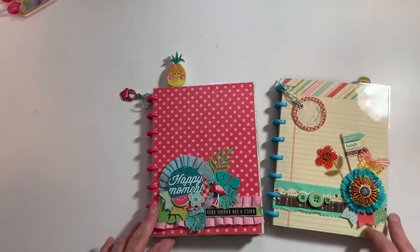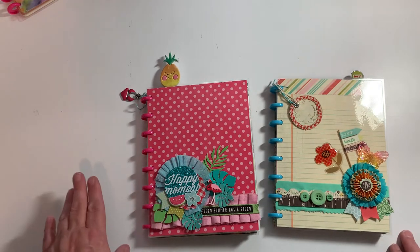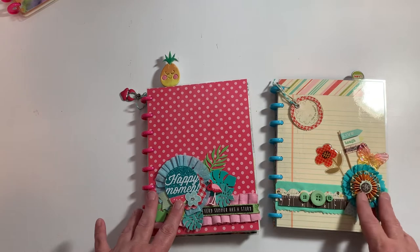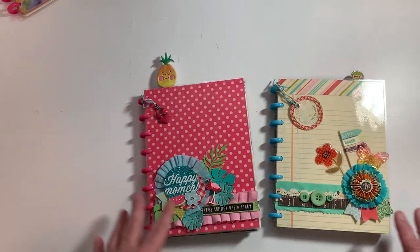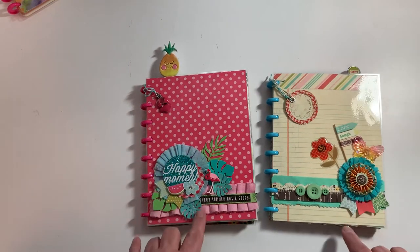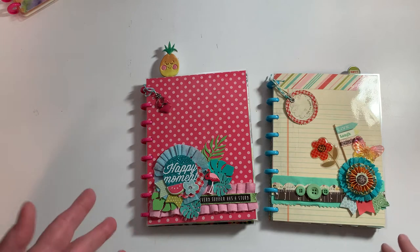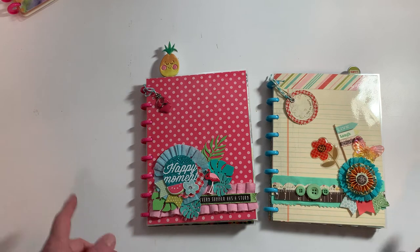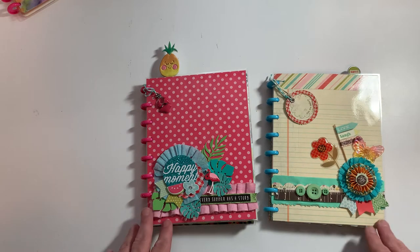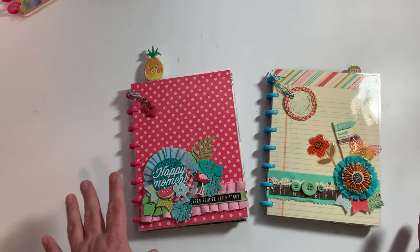Hey guys, it's Karla here. Hope y'all are doing well. I have a quick little project I wanted to share with you. I'm sorry about the glare - I have a light sitting right here and it's starting to get a little bit dark, so I wanted to get this video done. These are two books that I created for prizes - our office is having a family picnic and we're having a cakewalk. We're doing some with the kids, but we're also going to do a couple rounds with adults, so I made these as fun adult prizes.